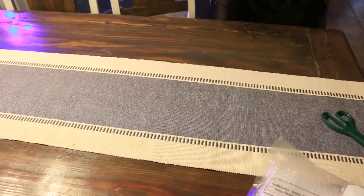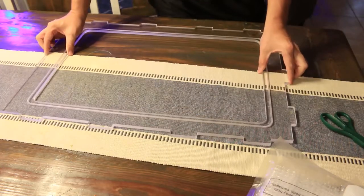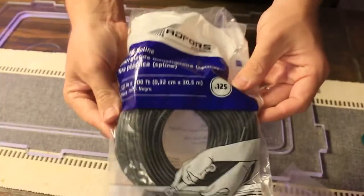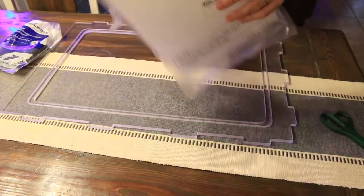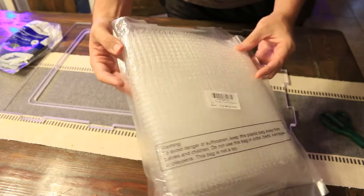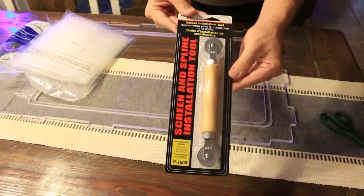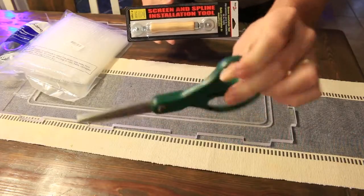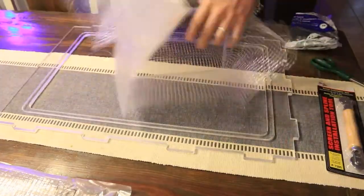The next step is to put the final touches on, which is the screen. Here are a few things you would need if you're following along at home: this is an eighth-of-an-inch spline — I bought a hundred feet of it. Next up is the clear mesh that's going to act as the screen for this lid, and it has eight-millimeter square holes. You're also going to need a screen spline tool — this is just the cheap one — and a pair of scissors.